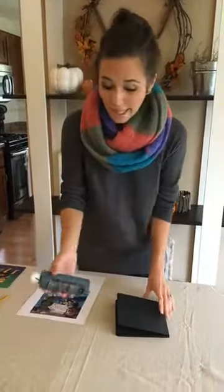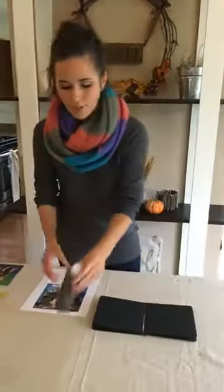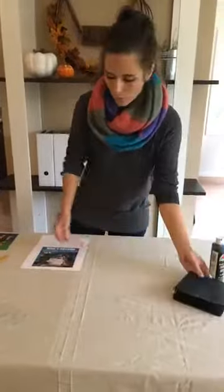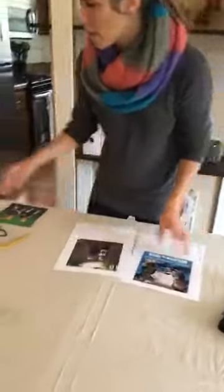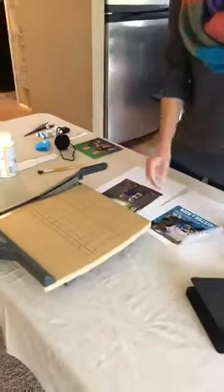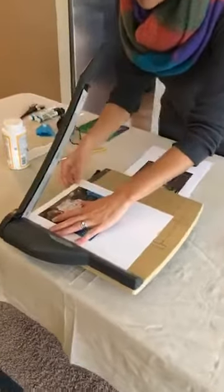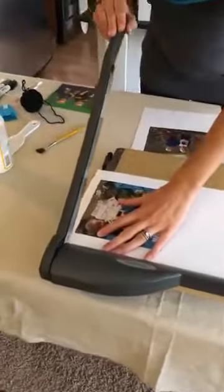My name is Melissa. Today is Monday — I contribute to Home Talk about every Monday, so hashtag Melissa Mondays. Let us know where you're tuning in from. We are making a photo board book. The first step was to paint it black, and now we're going to use photos that I printed out and cut them out, getting them sized up correctly for the book using a paper cutter. Make sure there's no white showing.